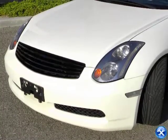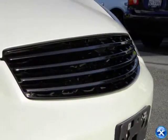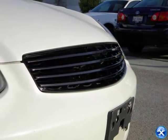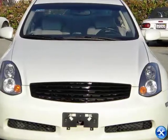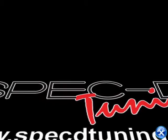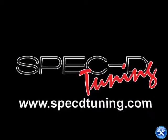The installation for your Infiniti G35 front grille is now complete. Please make sure that your front grille is secure before taking your vehicle out on the road. Thank you for choosing SPEC D Tuning videos to assist you. Please visit SPECDtuning.com for more products.